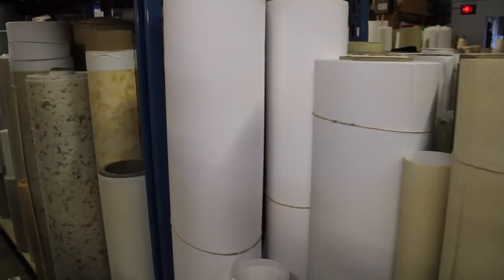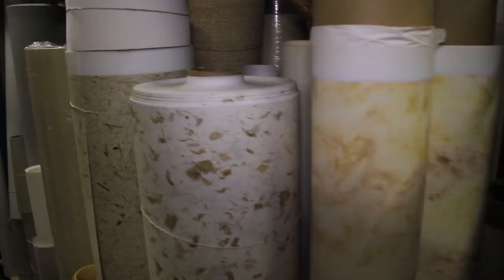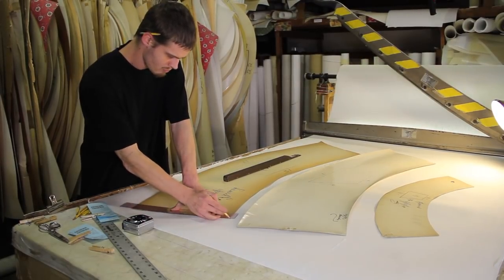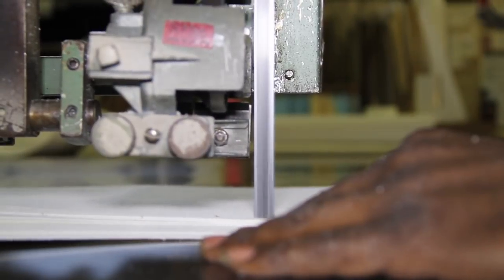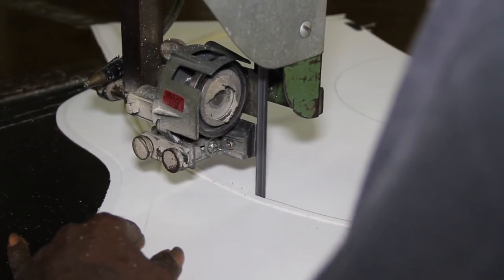Hardback shades start out as rolls of laminate. A wide range of materials are in stock. The lampshade blanks are laid out on sheets of laminate using patterns. The sheets are carefully cut with a band saw, and many layers can be cut at the same time.